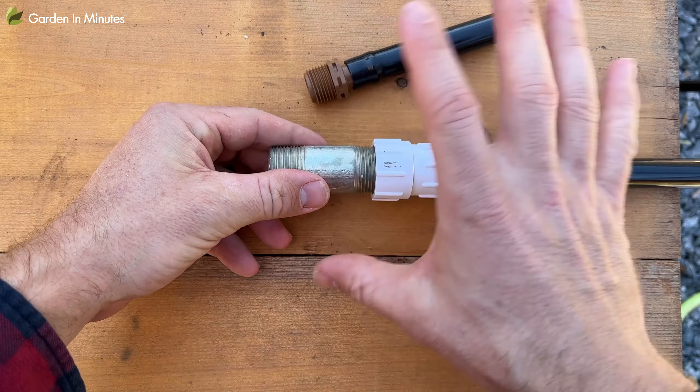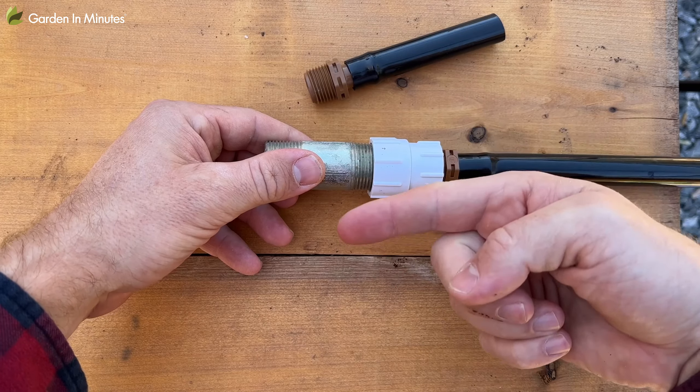Specifically, pipe thread and garden hose thread. They might look really similar and you might even be able to thread them on one or two times to each other, but they are not the same threads — they are completely different and they're not compatible with each other.